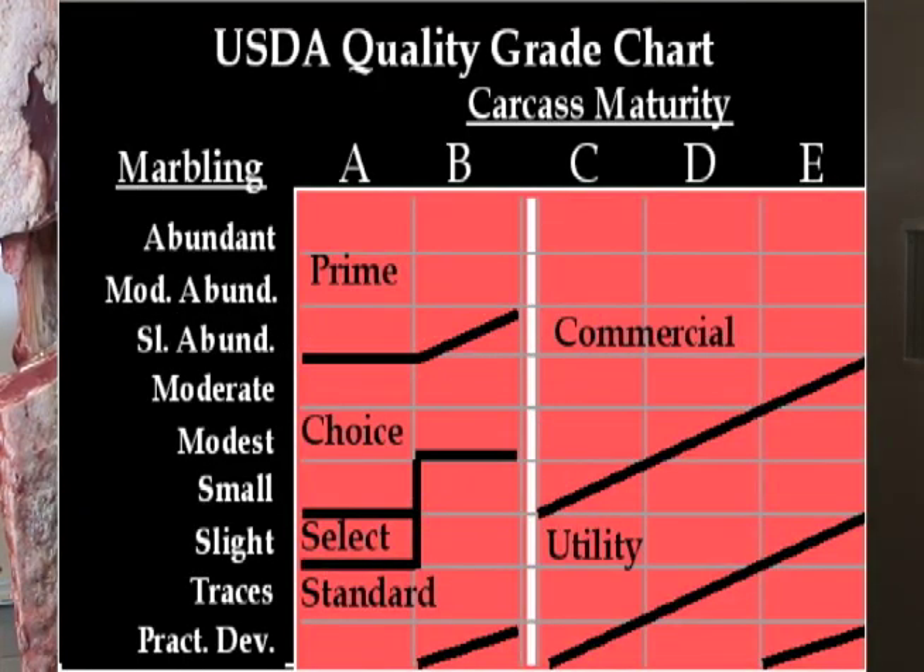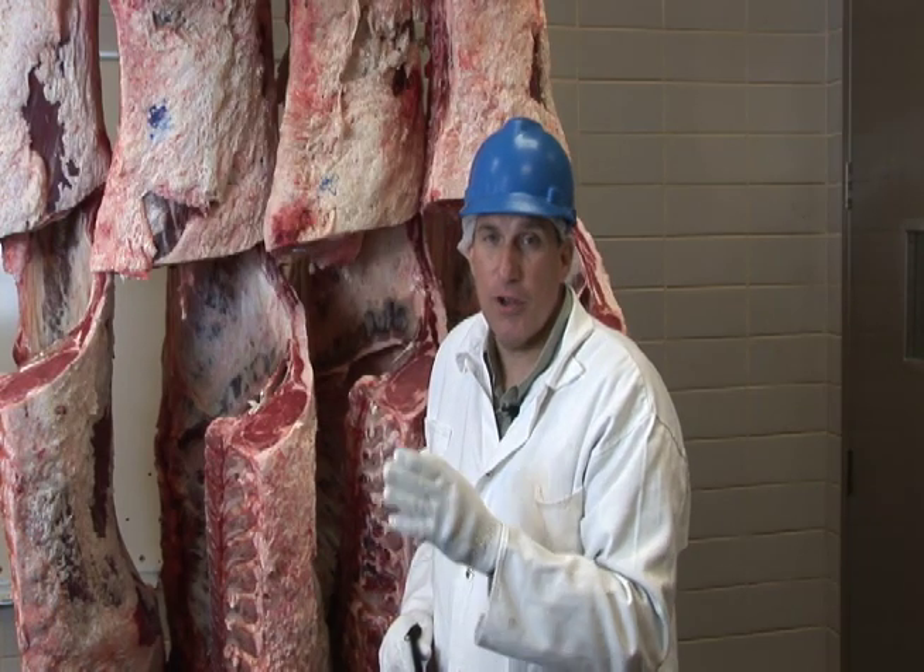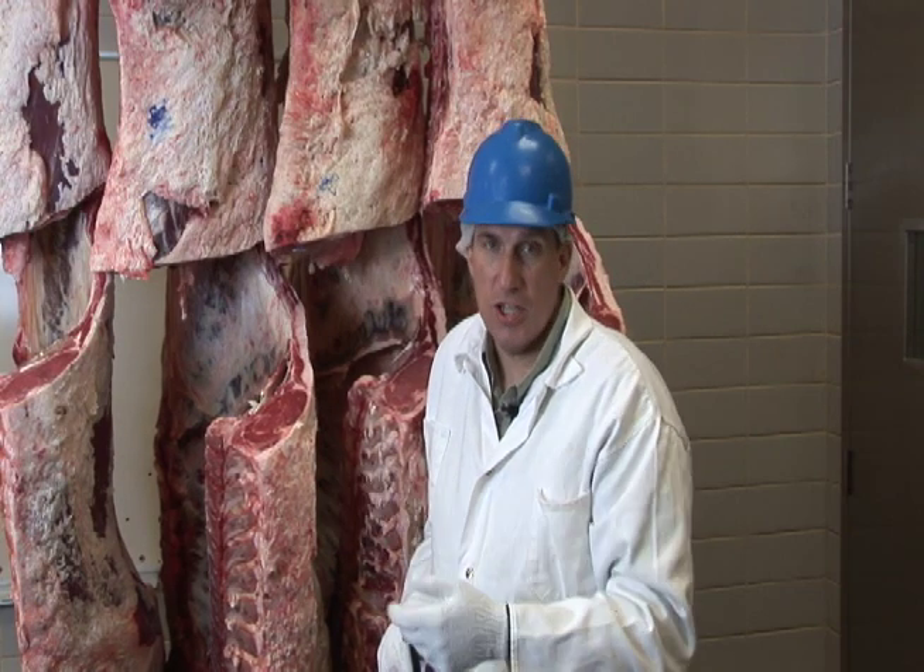The grades for young animals that generally come out of feed yards are Prime, Choice, Select, and Standard. The grades for older cows would be Commercial, Utility, Cutter, and Canner. So there is a distinct set of grades for older animals versus younger animals.